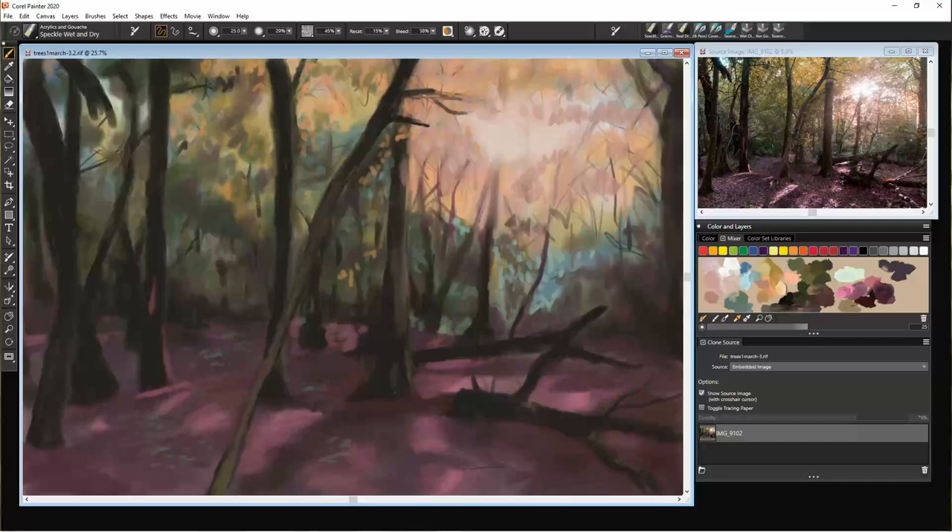It's true this log at the front here needs a bit more work. Let's not forget the foreground.